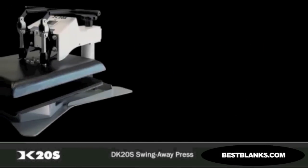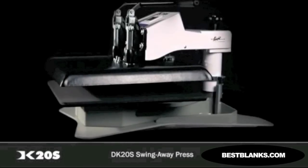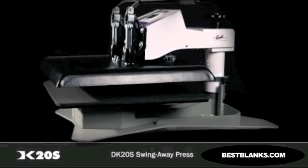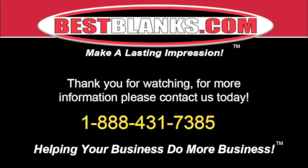No matter which heat press you choose, if you value reliability, even heat, and American-made products, the Digital Knight line of heat presses is an investment in your business that quickly pays for itself. Thank you for watching. For more information, please contact us today.